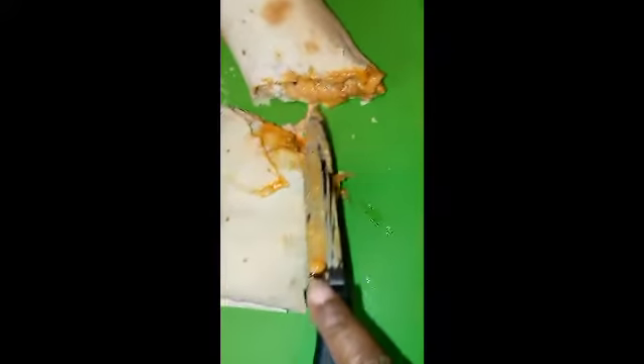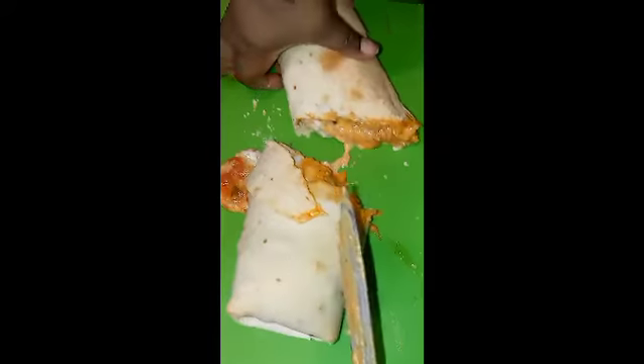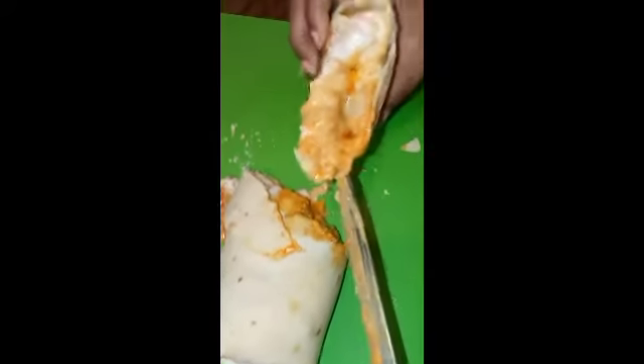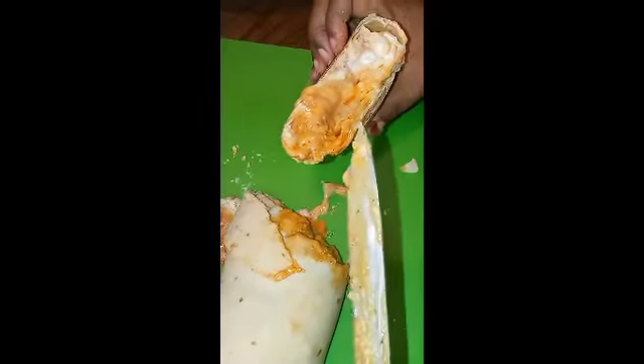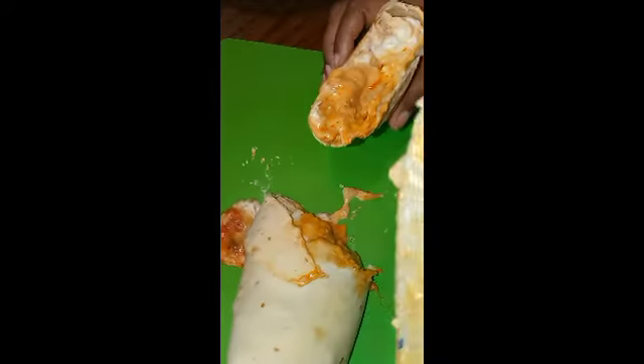It is cheese oozing chicken. It's hot. It's cheese, chicken, lettuce, sour cream, avocado sauce, and picante salsa.